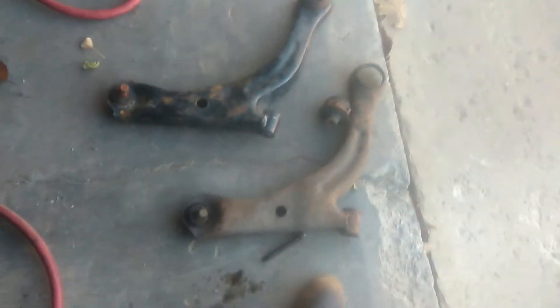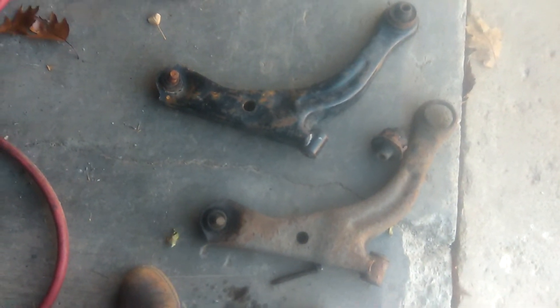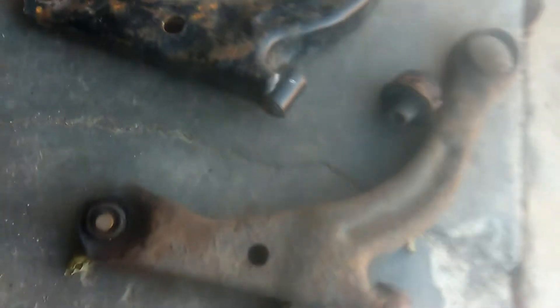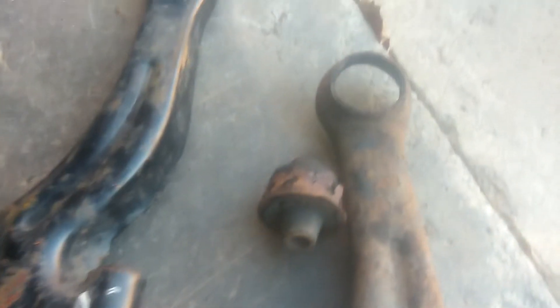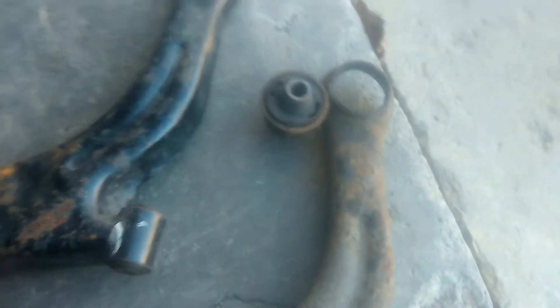I'm back again working on a 2003 Ford Escape — here are your lower front control arms. As you can see, this is the issue with this one here: it fell out and caused it to sling back and forth. And there's the new used one.